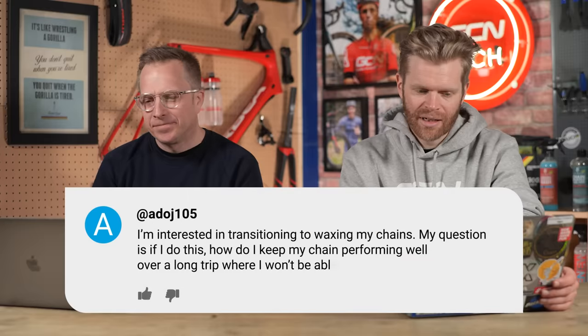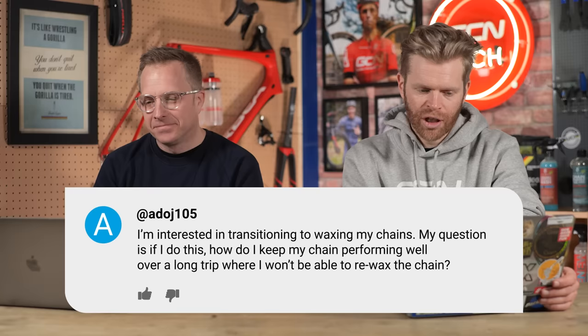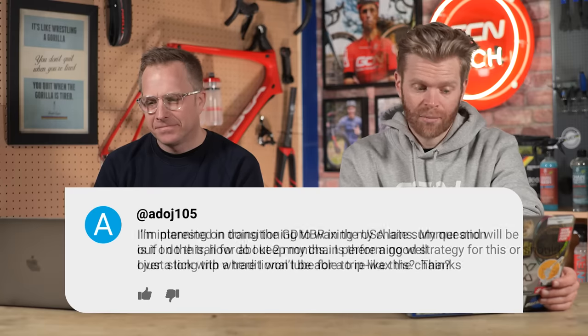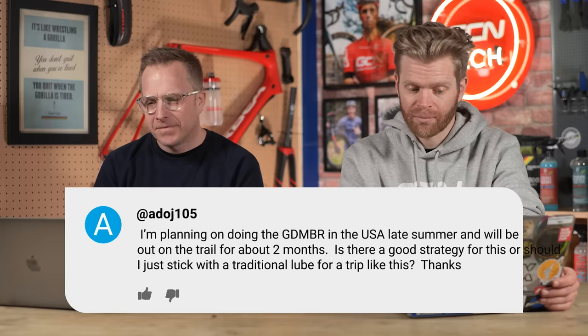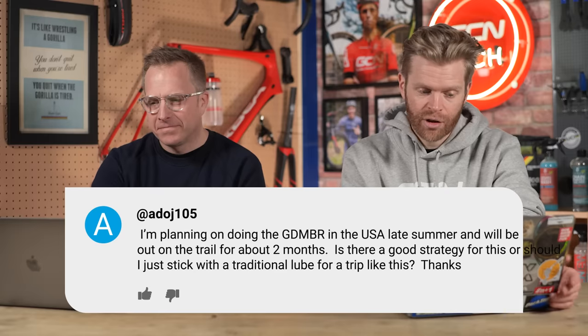The other question is from ADodge105, who says: I'm interested in transitioning to wax chains. If I do this, how do I keep my chain performing well over a long bikepacking trip where I won't be able to re-wax the chain? I'm planning a massive ride in the US and I'll be on trail for about two months. Is there a good strategy for this?